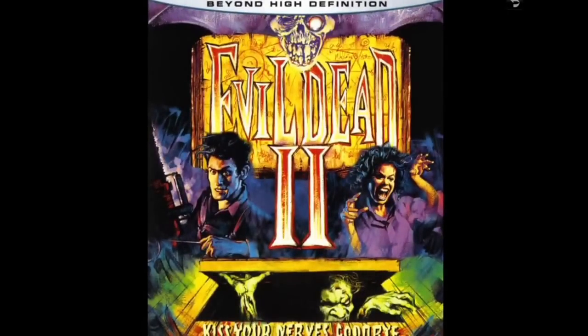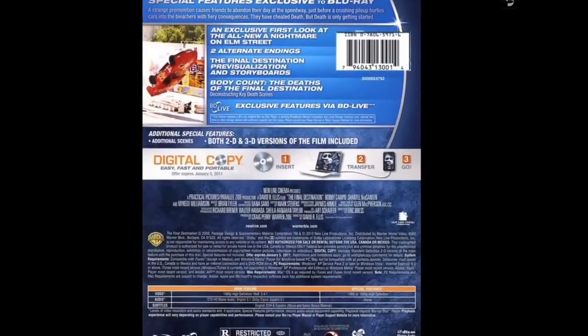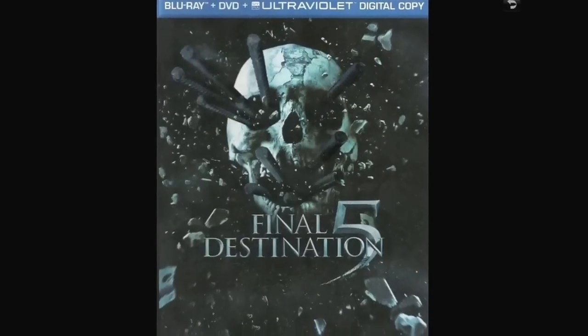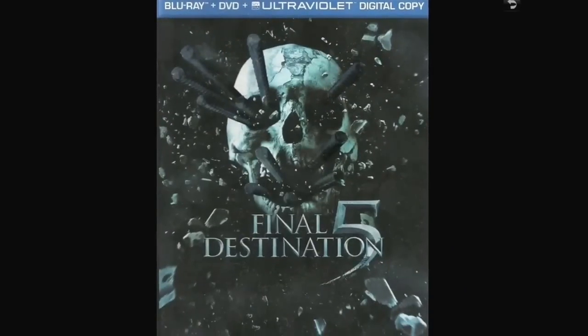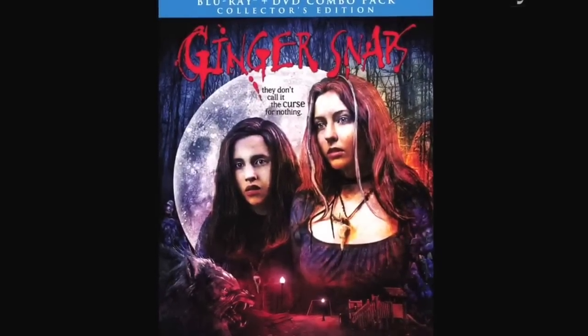Final Destination in 3D — includes the 2D version. I really like the slipcover of this, I got it for like $3. Final Destination 5 as well. Ginger Snaps — thank you Aaron for turning me on to this one. Love it. It's a different kind of werewolf movie, and next to vampires, werewolves are my next favorite thing.